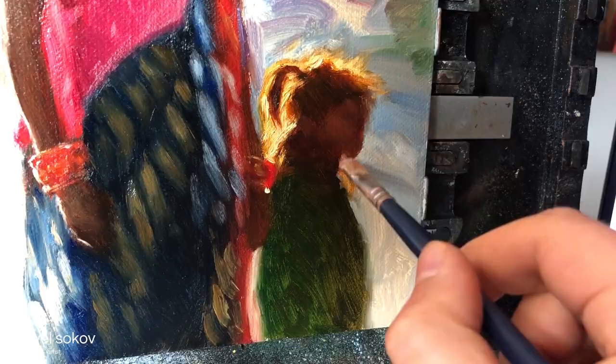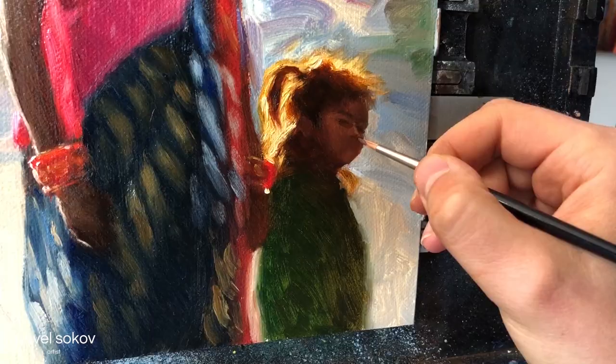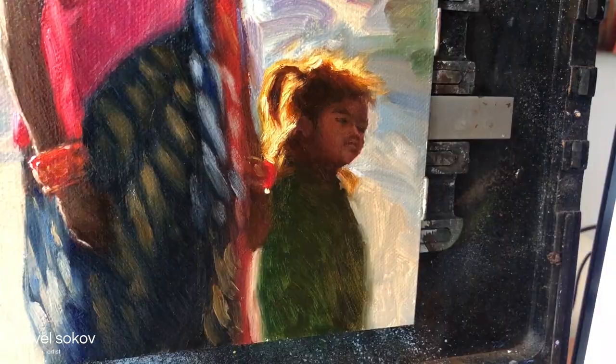The child's face was a challenge for me because children have different proportions from adults that I'm not always used to, so it was a challenge to get those correct. In fact, I did have to return to the face later on and adjust it a little bit.